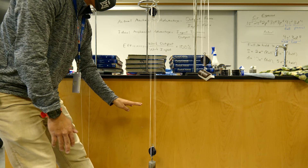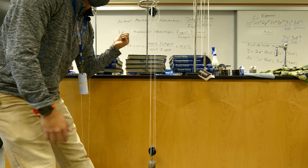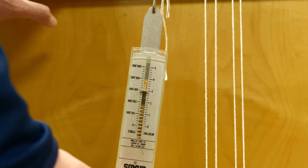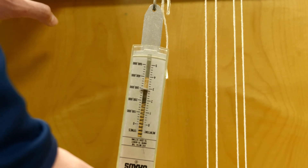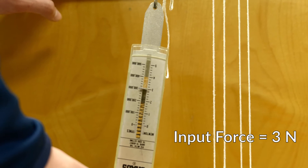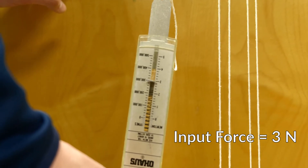Pulley number three has four strings total. We're going to attach our spring scale and pull up to see how much force is required to lift this weight. Pulling on pulley number three, it looks like the amount of force required to lift this one is about three newtons. Record that on your data table for pulley number three as the input force — about three newtons.